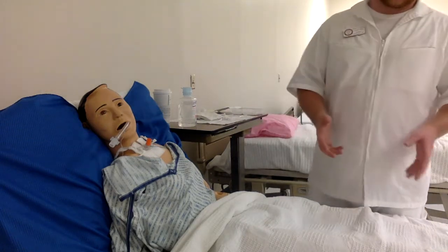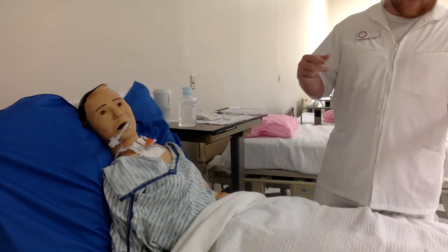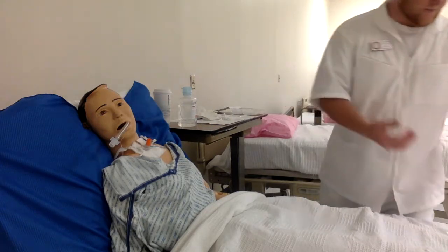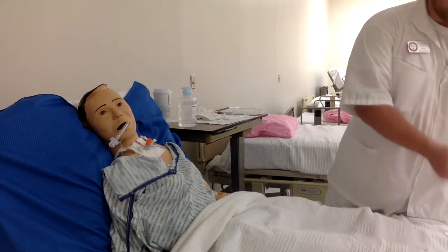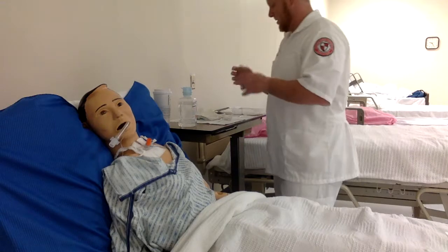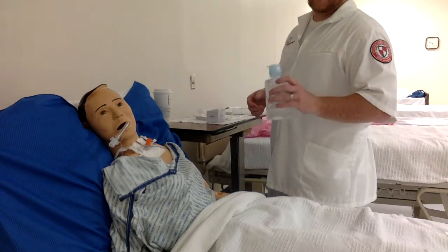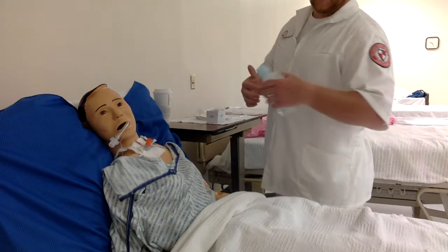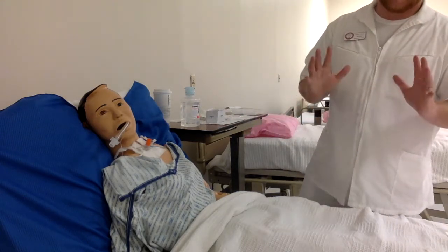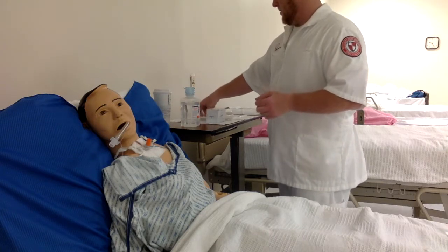From this point on I will be using sterile gloves. But first, while still in clean gloves, I'm going to pour the saline into the small container on the kit — making sure no bacteria gets inside. Once the saline is poured, I wash my hands again and put on my sterile gloves. From this point on, my hands are sterile and I can touch everything on the sterile field.